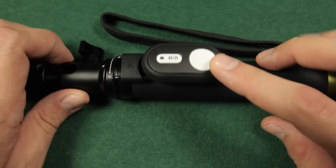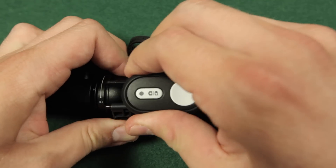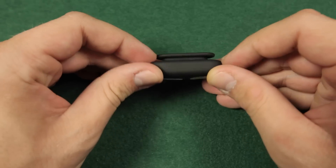Now let's take a look at the remote itself. It fits very well on the monopod. When you open the flap above the remote you can pull it out. The remote is placed in a rubber case which has two holes on the back side so you can also mount it on a strap.